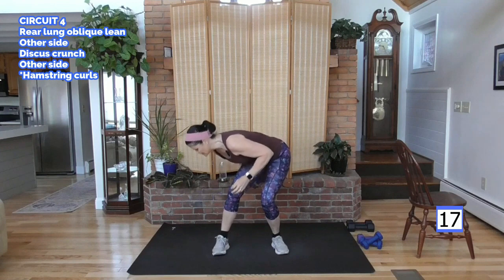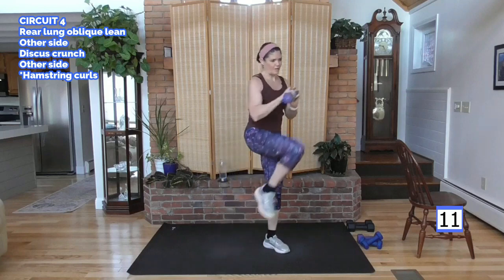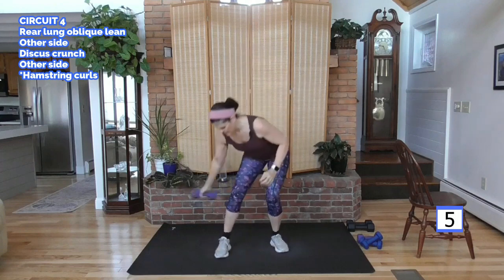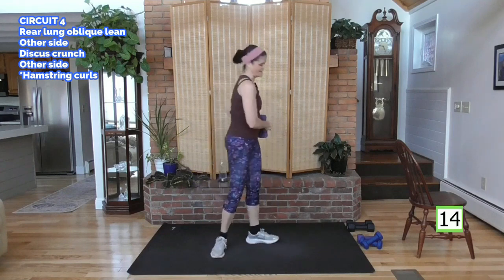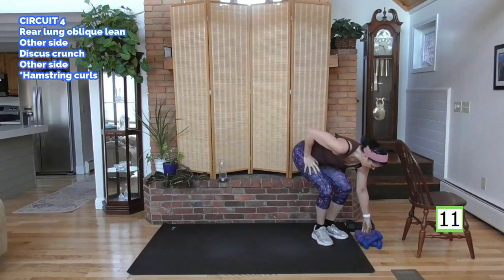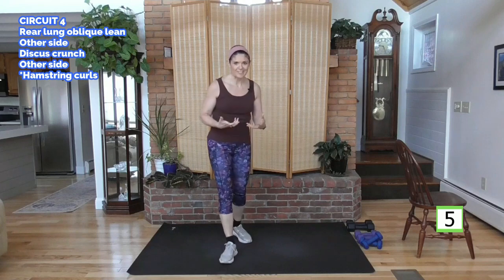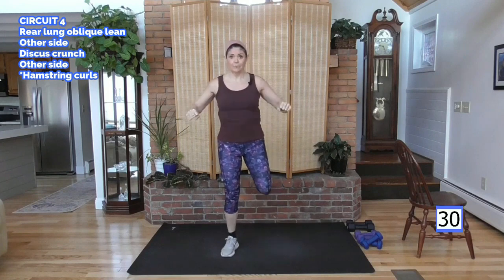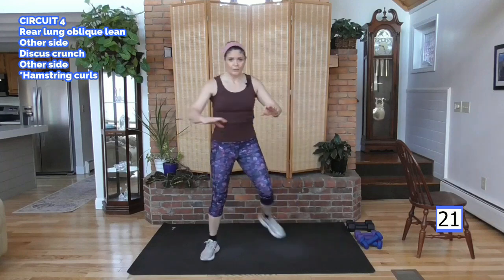We're done with this circuit — three of the five circuits, more than halfway. We are actually four out of five circuits. Cardio. Let's do some hamstring curls. Here we go. Keep your butt. Arms forward and back. I'm going to give you a way to make this more intense — we'll bounce if you'd like. I'm going to keep this low impact.